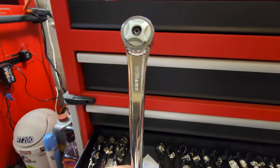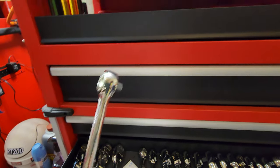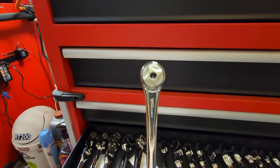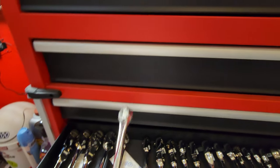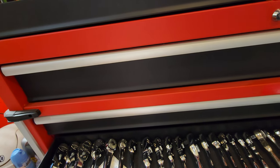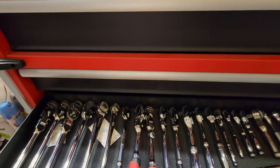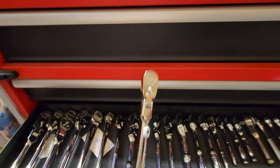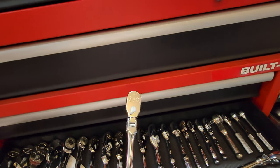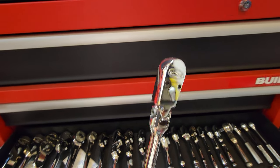I like these — I think 72-tooth Williams. Got another Williams. Got the Icon — it's a nice ratchet, I like using it. Got the locking Snap-on and the SK.